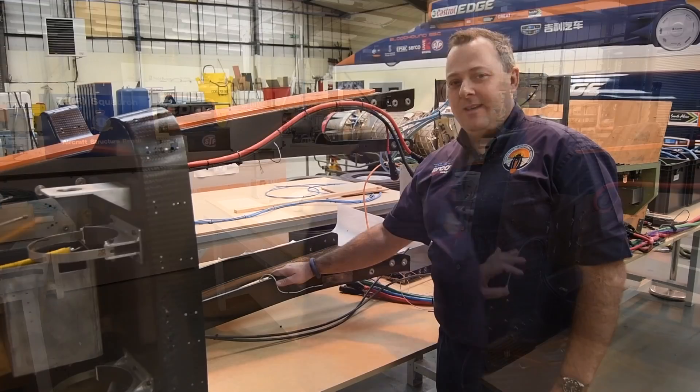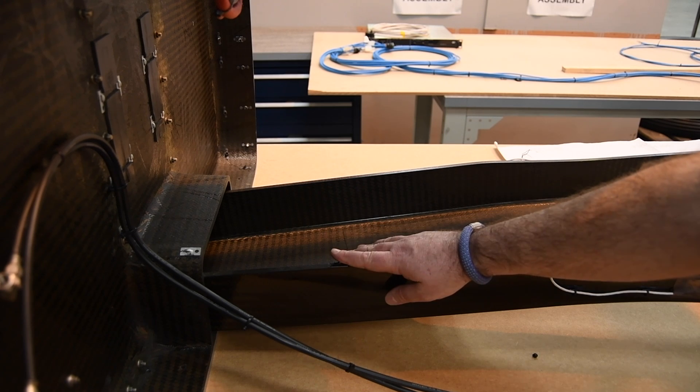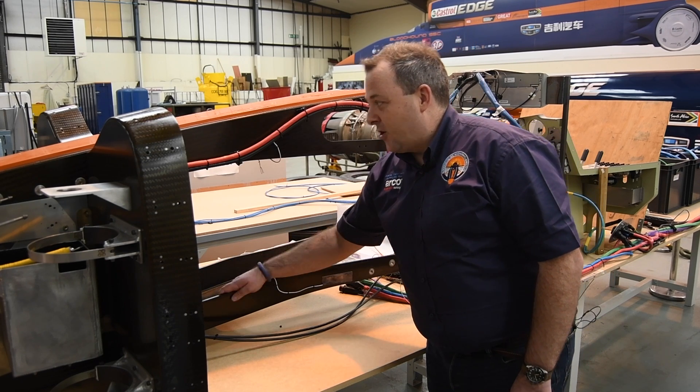Let's look at the structure. The blade section is made up of two very big, very strong carbon composite U-section beams. There's a great episode of Cisco Bloodhound TV that talks all about how we make our composites — check that out, the link will be below in the description. This U-section is supremely strong.